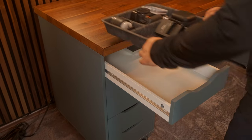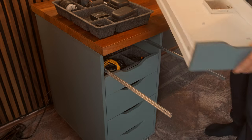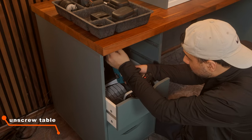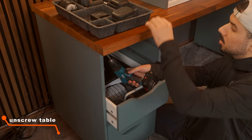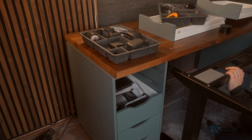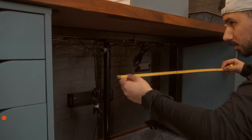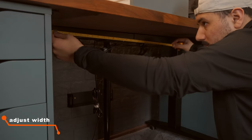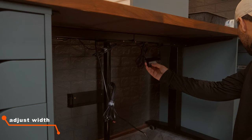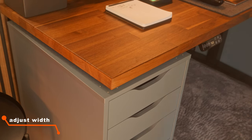The next step was to unscrew the Karby countertop since it was being held in place by the screws going through the Alex drawers. To make sure that the Alex drawers always stay aligned with the edge of the desk just like before, I adjusted the width of the legs to the gap between both of the Alex drawers and tightened the screws. This then ensured that when I raised or lowered the desk, the Alex drawers wouldn't stick outside the edges of the desk.